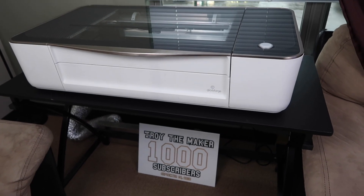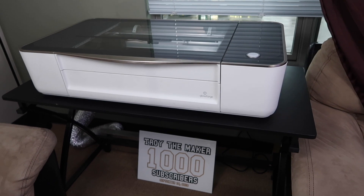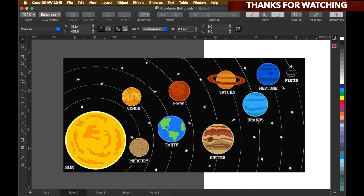Before we get into the project, as you can see I got me a table — I finally got a table. I got my Glowforge up off the floor. So I was sitting here thinking, what could I possibly use to decorate the Glowforge button? Because the Glowforge button lights up blue, but I wanted something that shines really bright and lights up too. So the perfect thing that came to my mind was the solar system, because the solar system has the sun and all the planets that go with it.